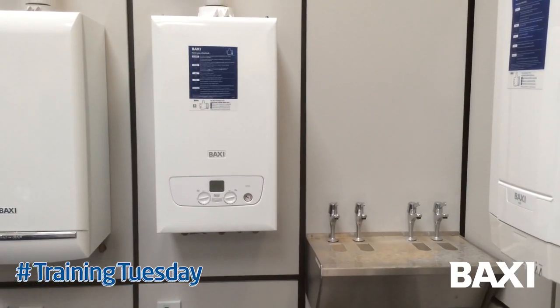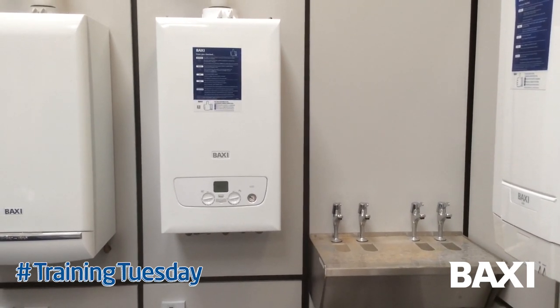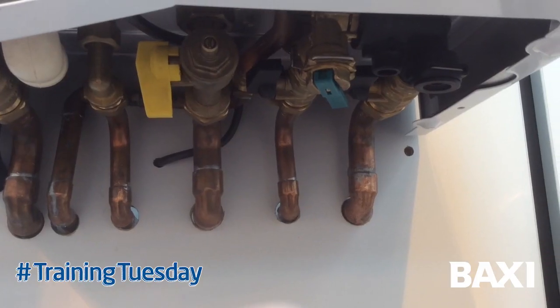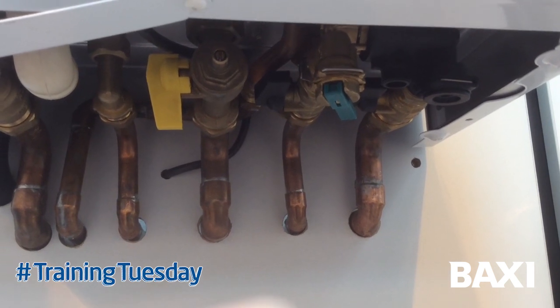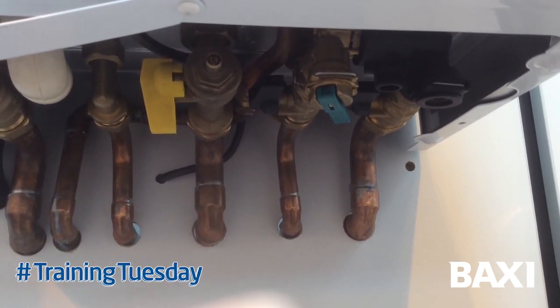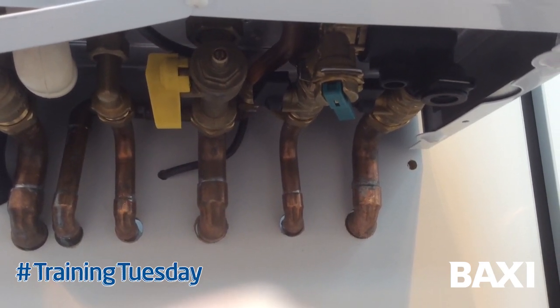On the new Baxi 600-800 range I've been getting a little bit of feedback from some installers saying it's a little bit tricky to make the pipe connections on the right hand side of the boiler. As you can see, it's quite busy and there's a lot of things happening here which can create problems when making final connections. Here's a solution for the cold water mains and central heating return.